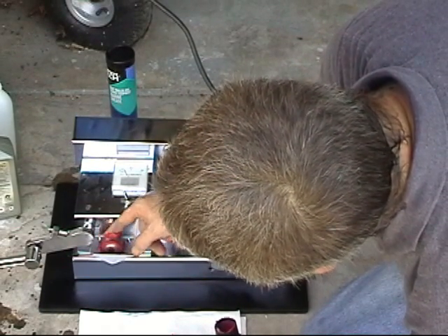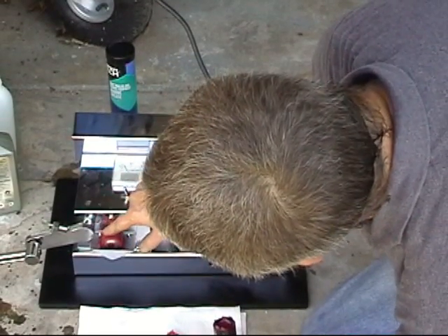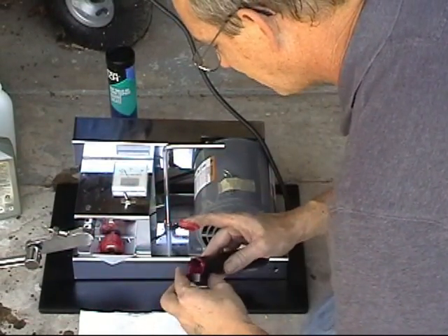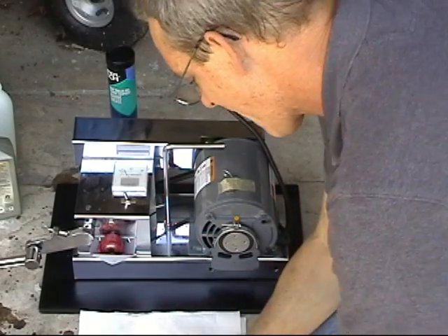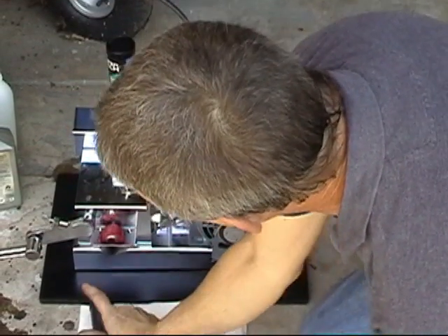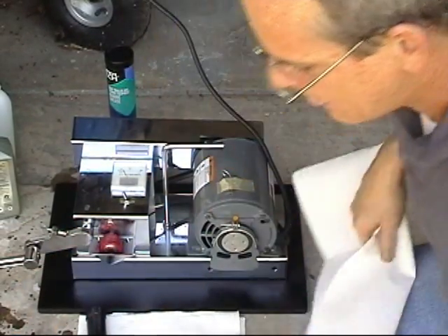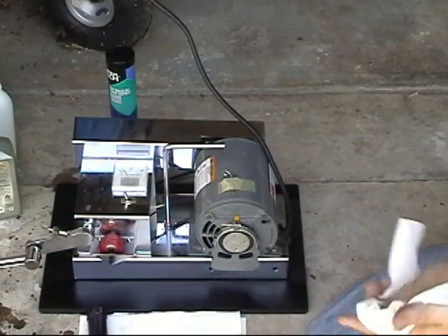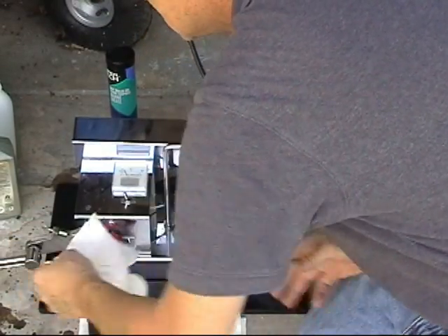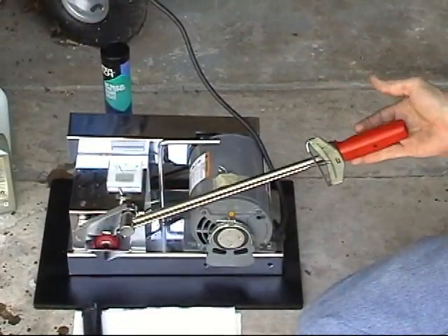The grease is a little different — it's not really meant for this machine, but it'll give a good representation of what we're talking about. So now we have the grease there, we have a brand new specimen in the machine, and we'll go ahead and let it press.